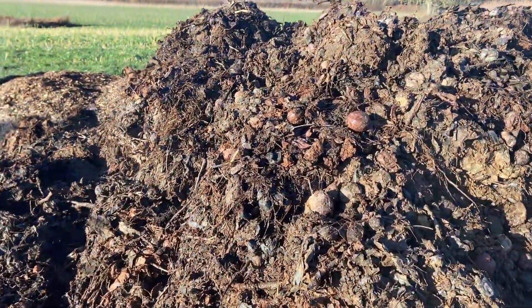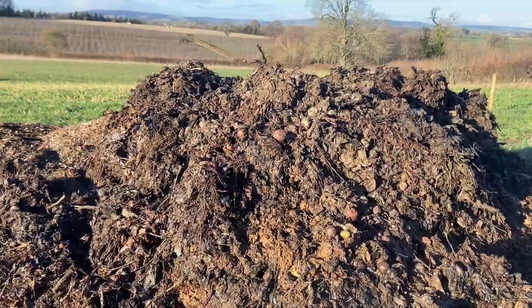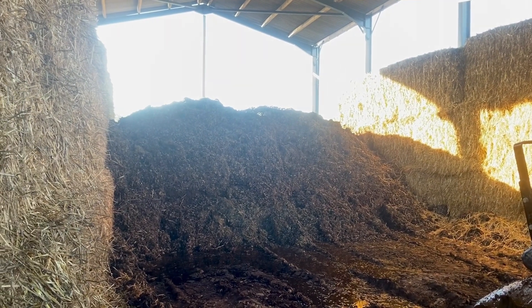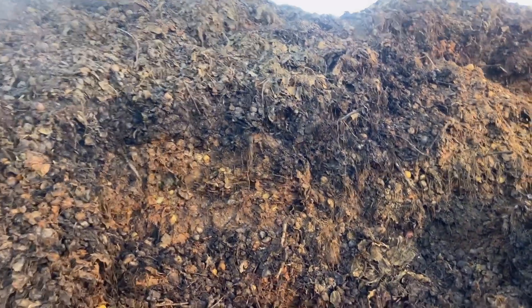The apple waste is a by-product from the cider apple harvesting process. Before the apples are sent to the cider press, they've got to be clear from debris such as sticks and leaves. This waste has got small apples, sticks, leaves, soil and clumps of granite — so a really good mix of ingredients to go in compost.